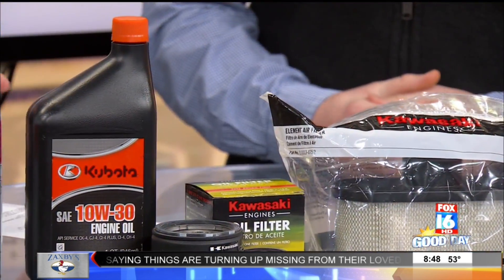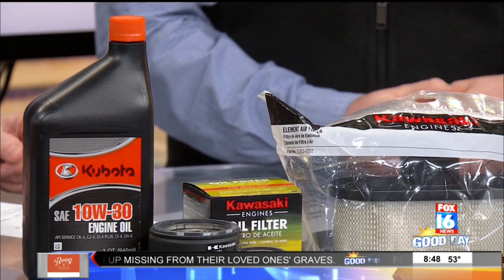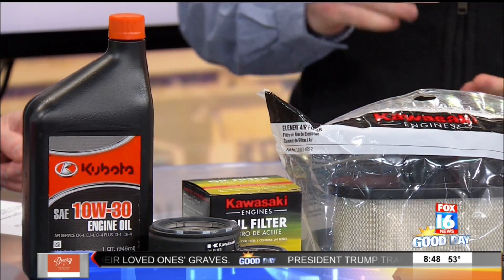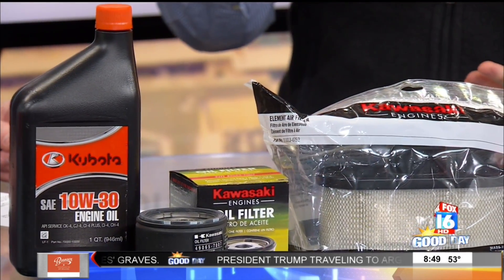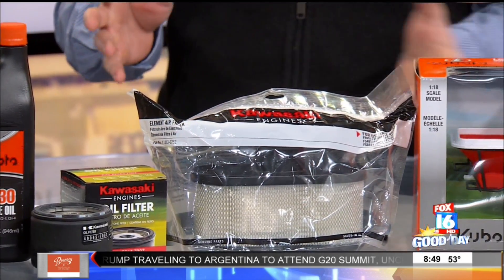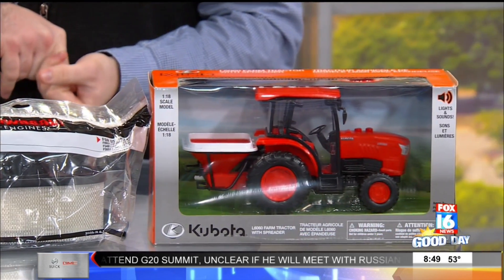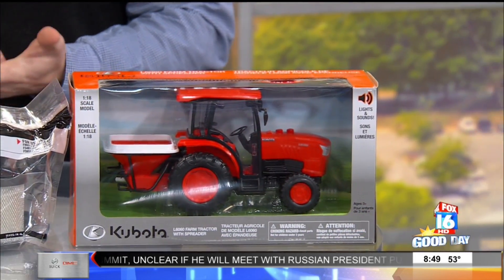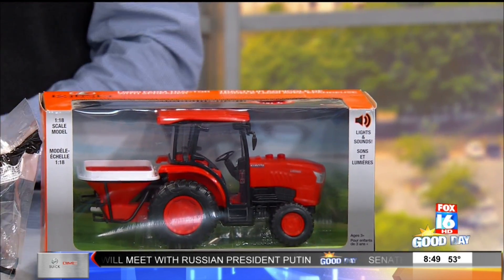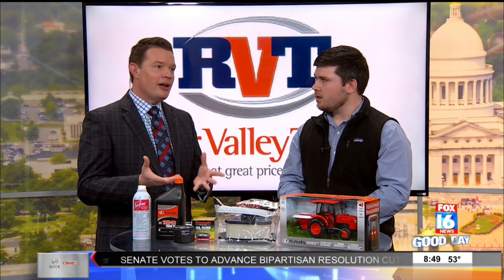River Valley Tractor also offers a full service where they'll handle the oil, fuel additives, blade sharpening, blade changing — everything you need to get your mower ready for next summer. Right now for Kubota mowers, they're offering up to $60 off on wintertime service. And if you're within 25 miles of either one of their stores — located in Bryant and Sherwood — they will pick up and deliver your mower for free, covering almost everybody locally in Pulaski County.